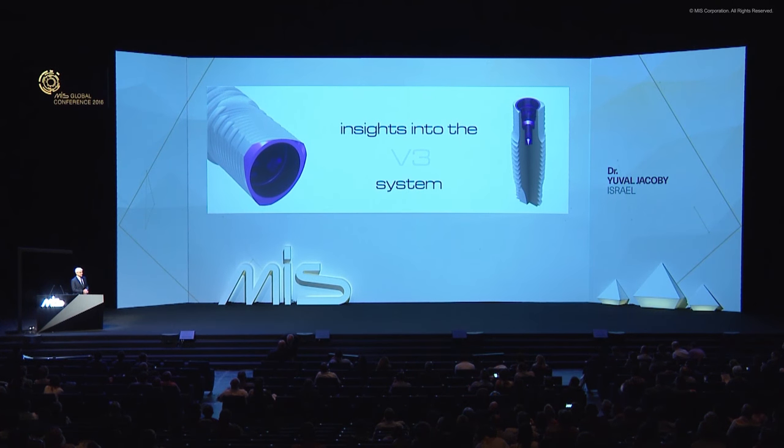The V3 implant system was officially introduced about a year ago, and it's used by many, many dentists now. But it is a new system, and as new systems go, there are lots of questions coming up, and we do get these questions.